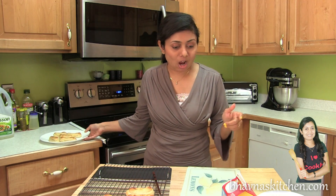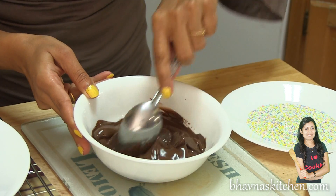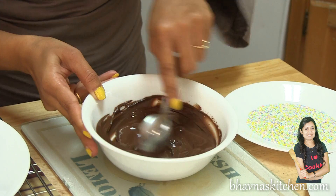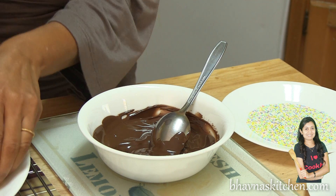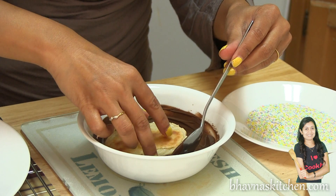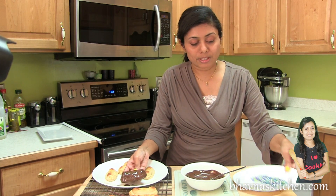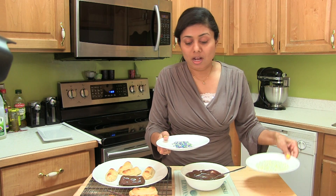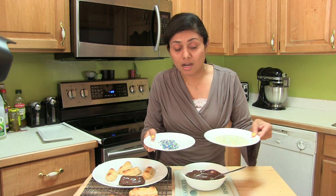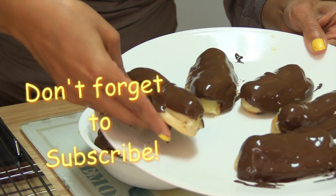Now let's melt the chocolate. I melt it in the microwave for 30 seconds, and then just dip the eclair carefully into the chocolate. Look at this! Now if desired you can use some sprinkles, some coconut, or even nuts — anything that you like.